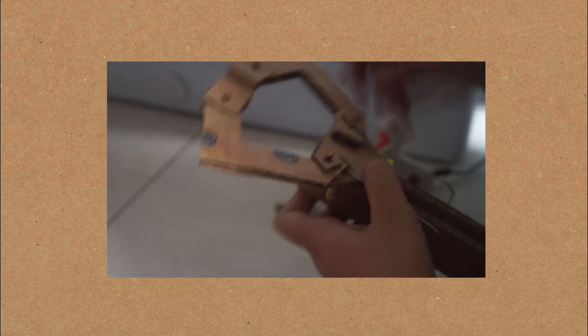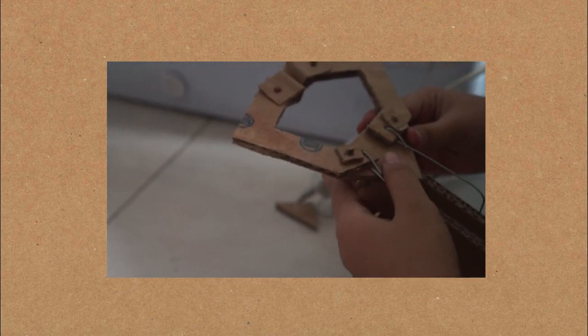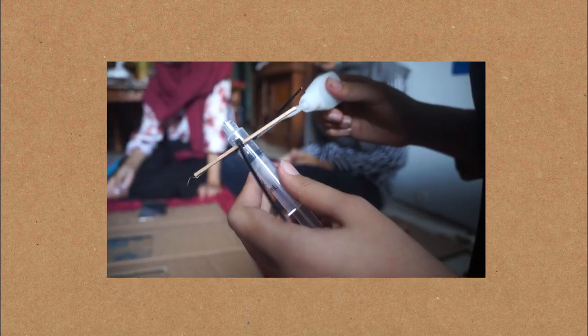The next step is to install a 5ml syringe on the robot's arm frame, just like this.